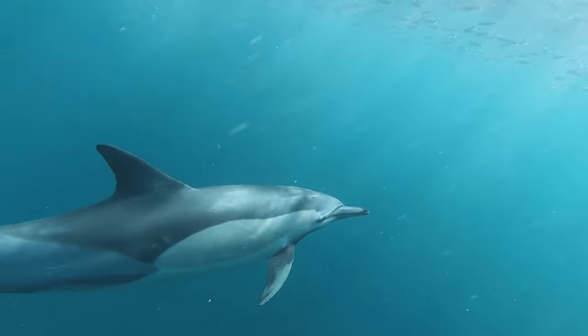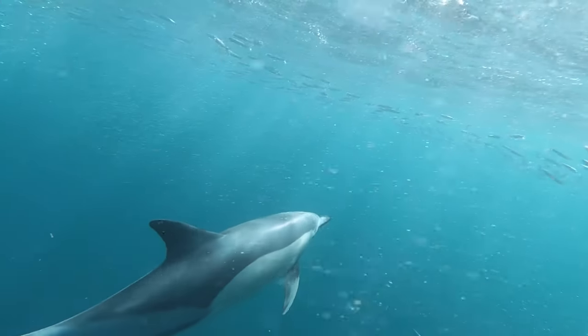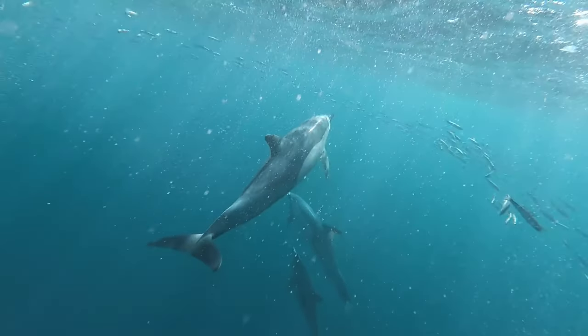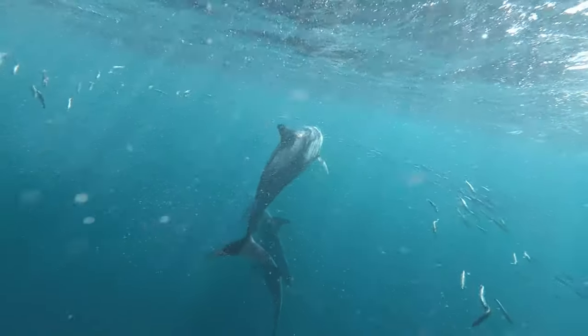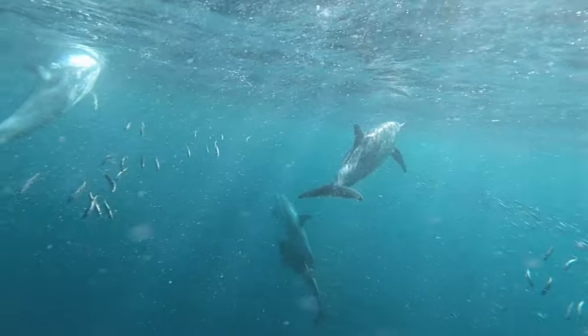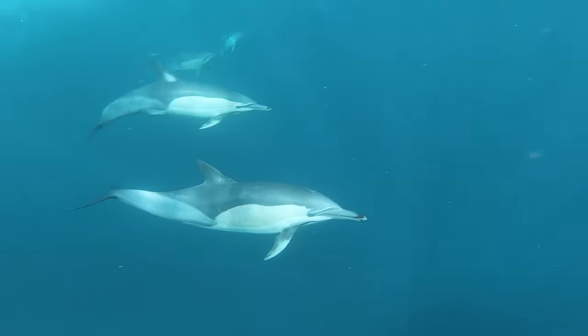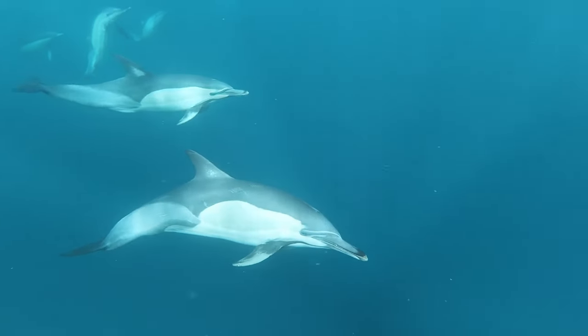Next breath, you're just going to feel it at a pranic level. Just feel the prana, the life force. Breathing in. Let go of the lungs image. Just feel the energy, the blooming of the prana, and exhale.